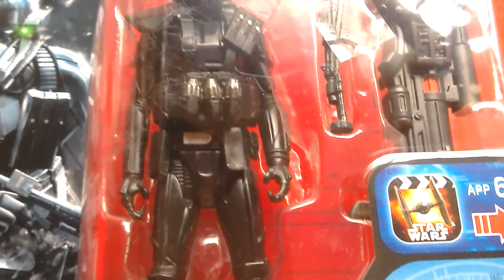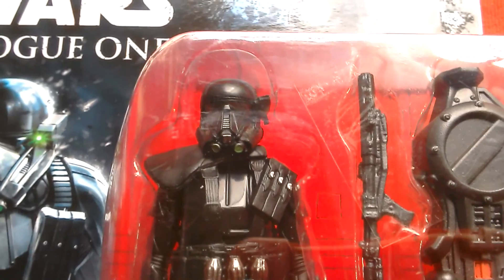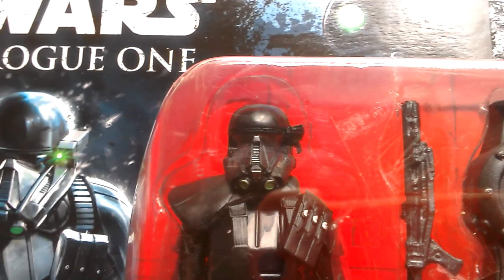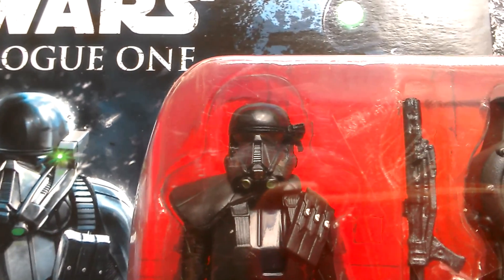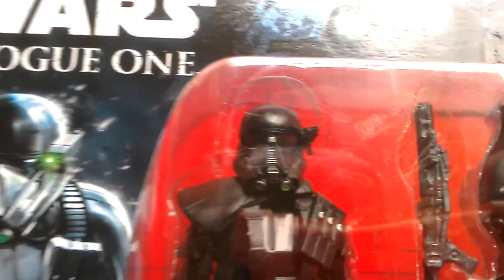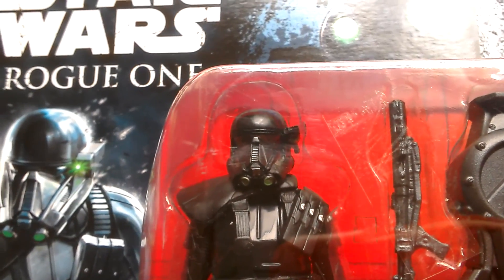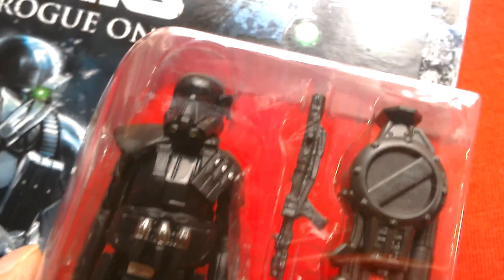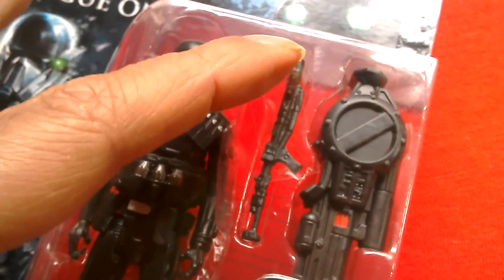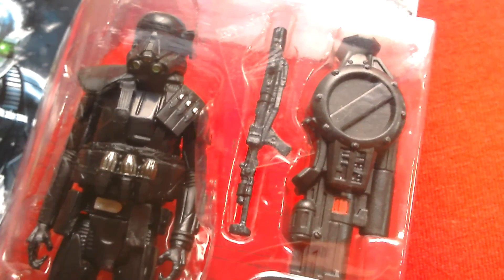You can see the detail on the helmet: silver ridges on the nose, green on the mouthpiece, and the glass on the eye piece is a slightly different colour as well. He comes with this blaster — shame he doesn't come with the longer rifle some of them carry in the movie, based on the MG 34 or 42.